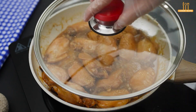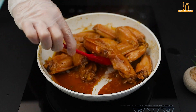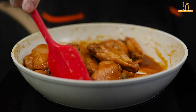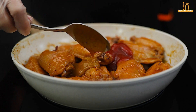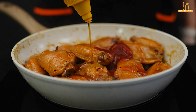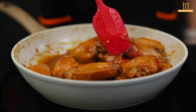Let it cook a bit more to reduce the sauce. Then add a tablespoon of ketchup, a tablespoon of mustard, and 2 tablespoons of honey. Continue stirring over low heat to incorporate the flavors.